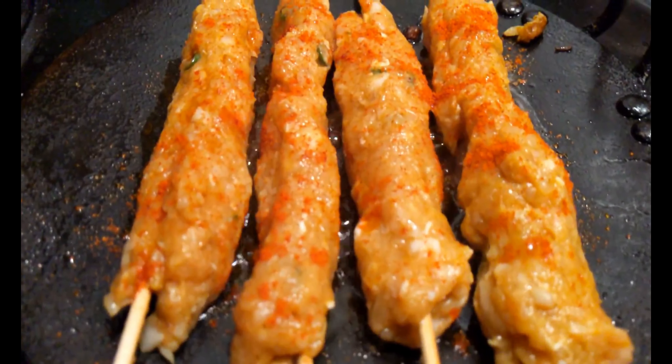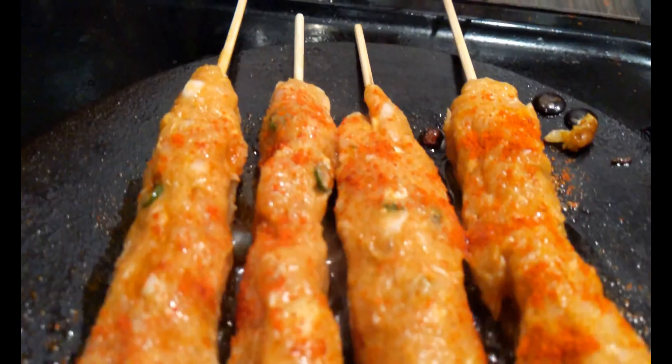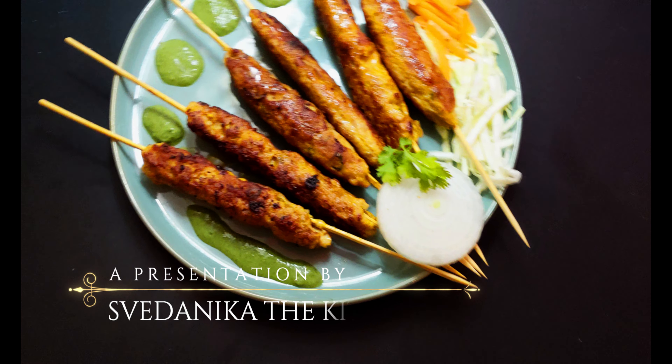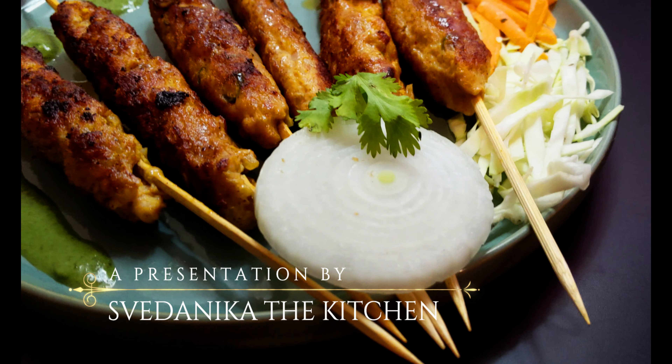If you want the kebabs to be spicy, sprinkle chili powder on top while grilling. Now the yummy and delicious chicken sheesh kebabs are ready to eat. Serve them with green chutney and salad. If you like this video, please subscribe and press the bell icon for new video notifications. Don't forget to like, share, and comment. Thanks for watching.